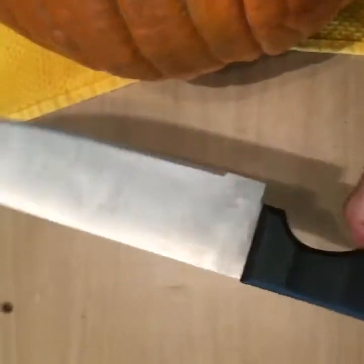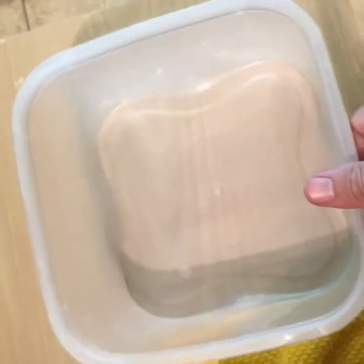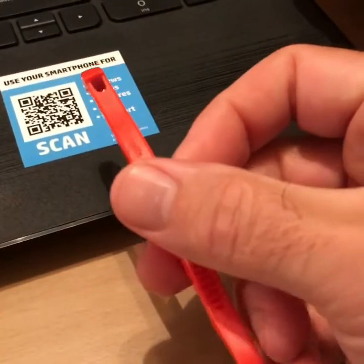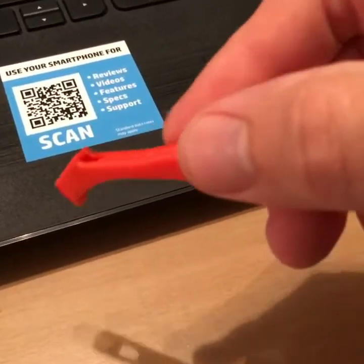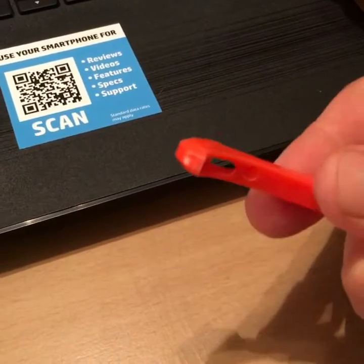And now I'm ready to start carving. Step 3: Carve it. For this step I'm going to use three tools: my butcher's knife, my drill with the gut scraper, and the chipper scraper from the carving kit. Depending on what you're going to do, you might also want to use the saws from the carving kit.